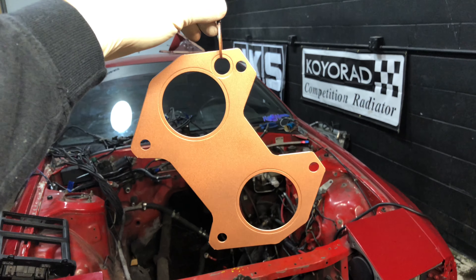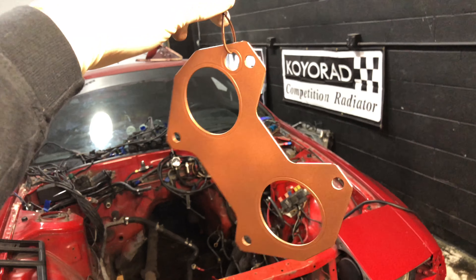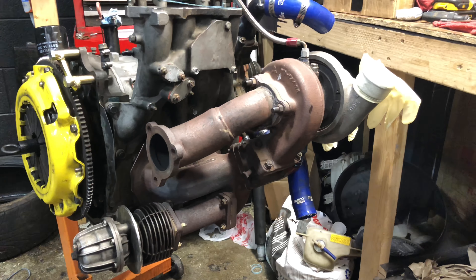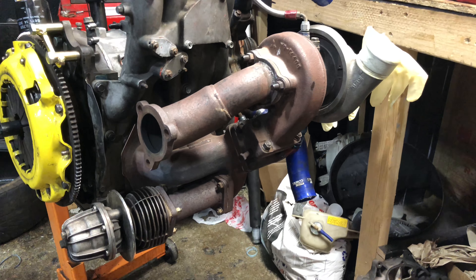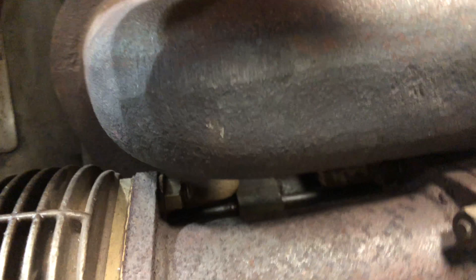Doing some more possibly questionable things. I got this copper gasket spray and I'm covering my exhaust manifold gasket. I'll probably do my downpipe gasket as well. This was a total pain in the ass to put on — these bolts are hard to get to. Especially this one down in there somewhere. I don't even know how to tighten that one. This one's easy, but somewhere in there.